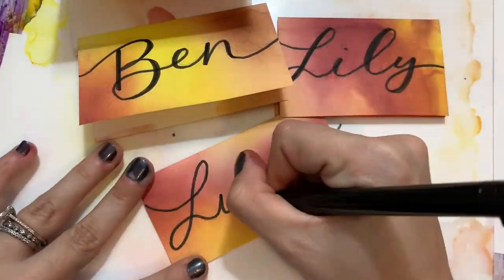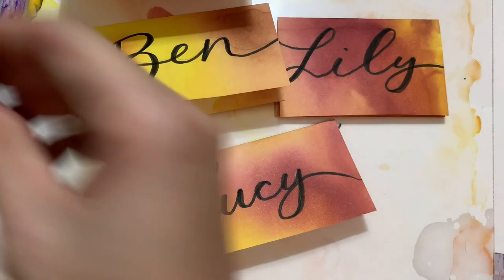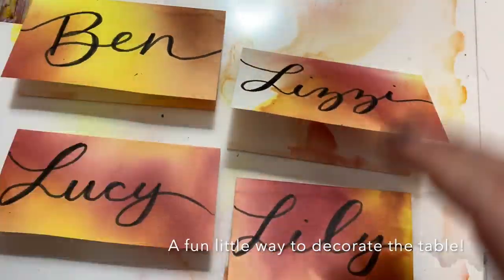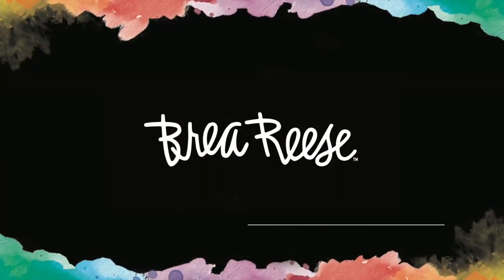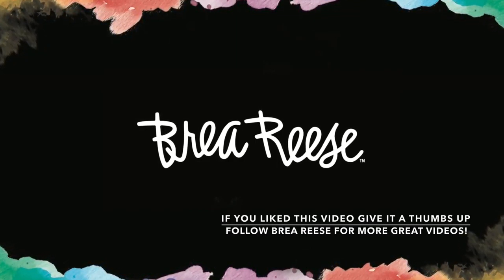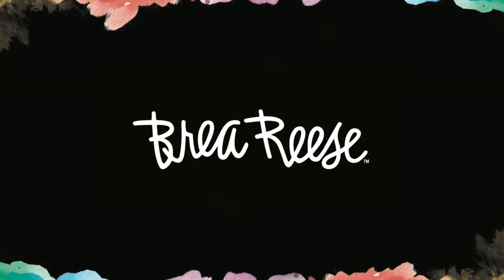Once you have all your names in marker, take your pencil and use the eraser to erase any lines you have left over. And there you have it — a set of Thanksgiving themed place cards. If you liked this video, please give it a thumbs up, leave us a comment down below, and subscribe to Brea Reese for more great videos.